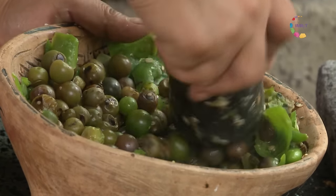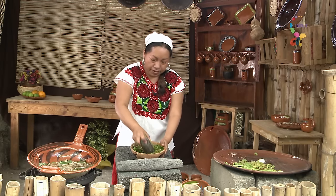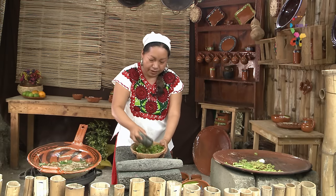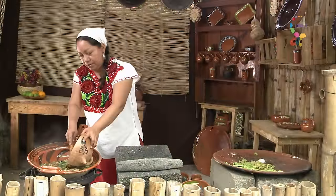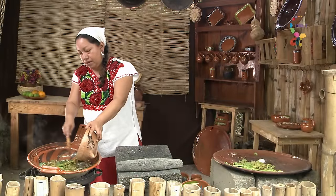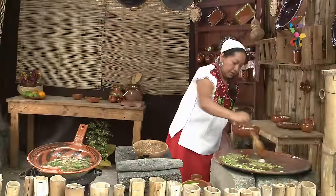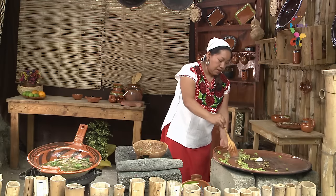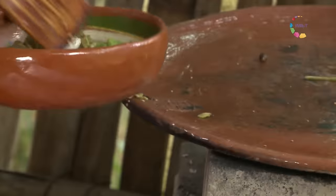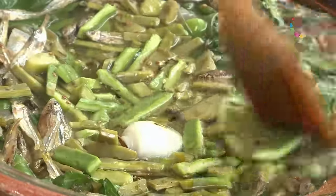Están realmente muy muy fácil de moler. Aquí están nuestros nopalitos asados. Vamos a dejarlo para que tome cuerpo, que espese.